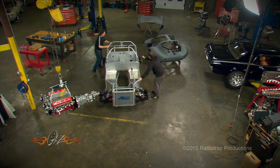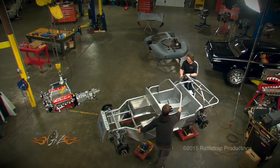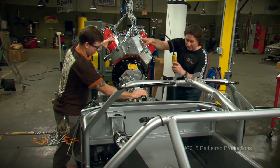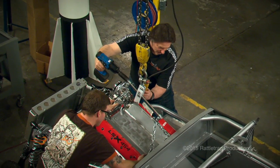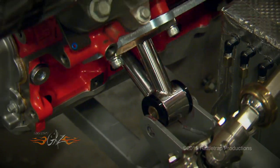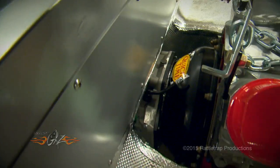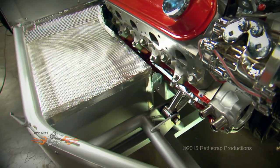Now it's time to stick the drivetrain in the car. There's no question that the engine is a tight fit in this thing, but believe it or not there's enough room to get to everything, including the starter.